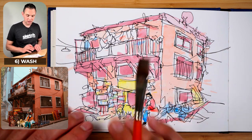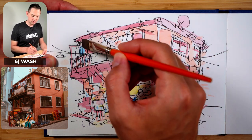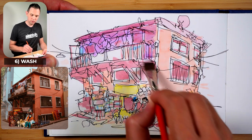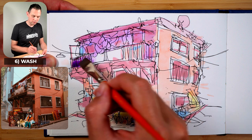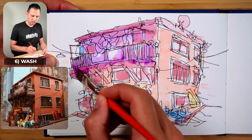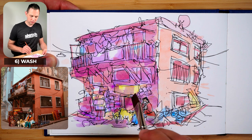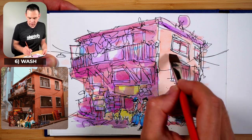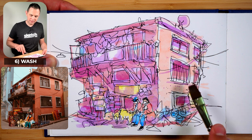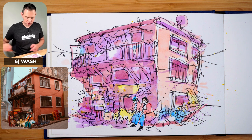Now let's go in and add some shadow. I'm mostly going to add the shadow on the left-hand side because that's where this building is in shadow, and I can add some highlights on the top. I'll try to leave those people nice and light to stand out. For other shadow lines on this light side, this is where you can add some splatters — just tap your brush — and why not some blue splatters too.